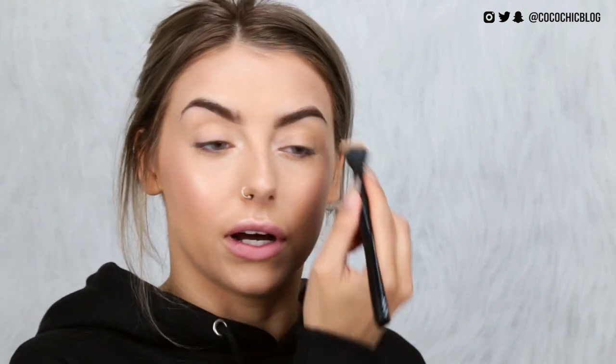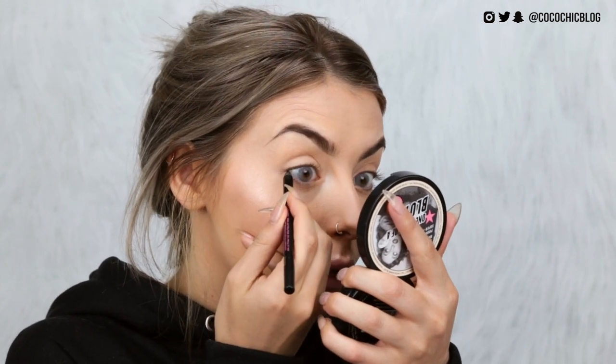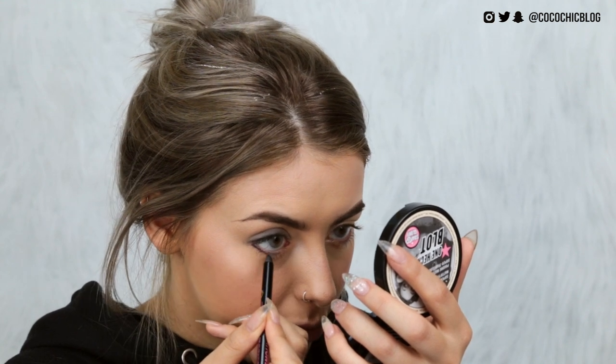I don't have their eyeshadow palette — I swatched it, the colors weren't really for me and they were out of stock. So I'm just dusting the One Heck of a Blot Powder over my eyes as a base, then going in with their Smolder Coal Eye Pencil, which has a little sharpener in the lid. I tight-line and then smoke it out with a pencil brush. I also smoke out the lower lash line slightly — I never use eyeliner to smoke out my eyes but this works really well.